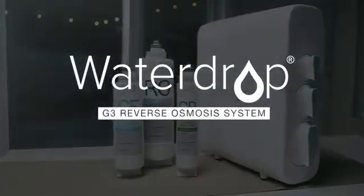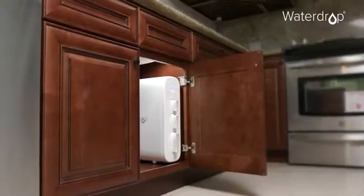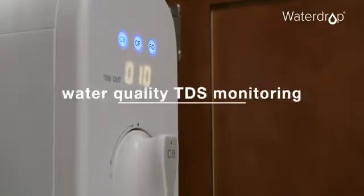Introducing WaterDrop G3 Reverse Osmosis System. Sleek, white-finished, the tankless design is easy to install and can save up to 50% under sink space.